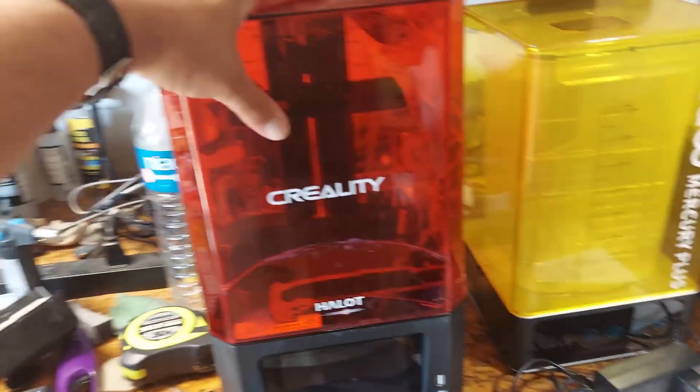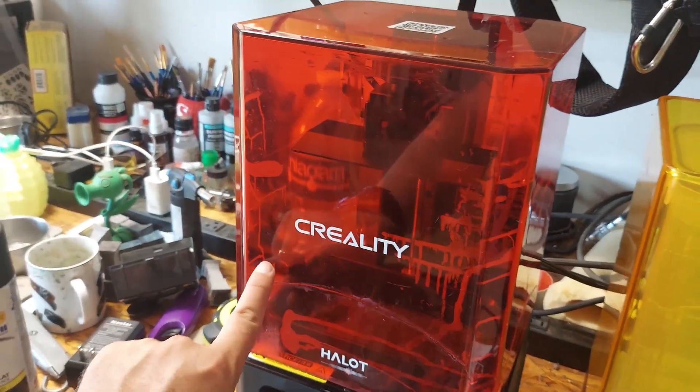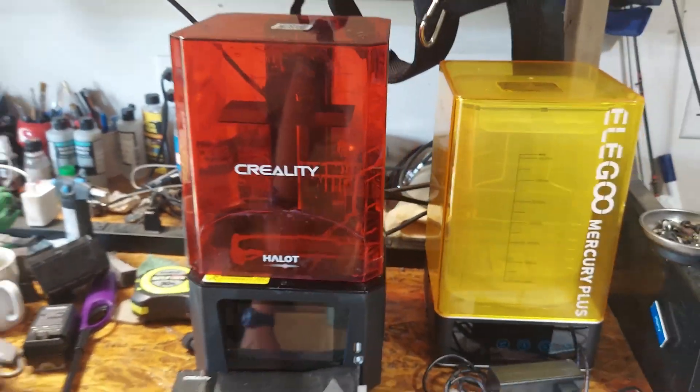The only bad thing about either one of these was — as you can see — the mess, the giant crack and everything. But all I did was use a little bit of super glue, put it all together, and it works perfectly.